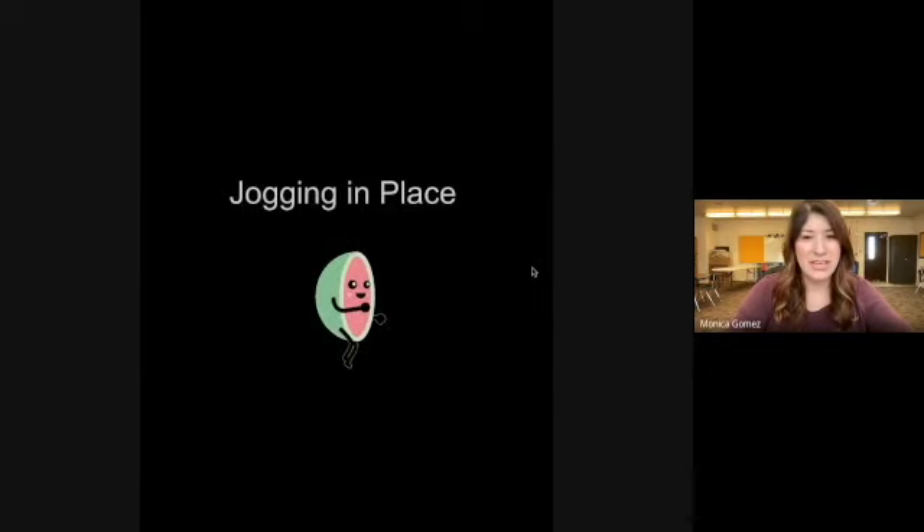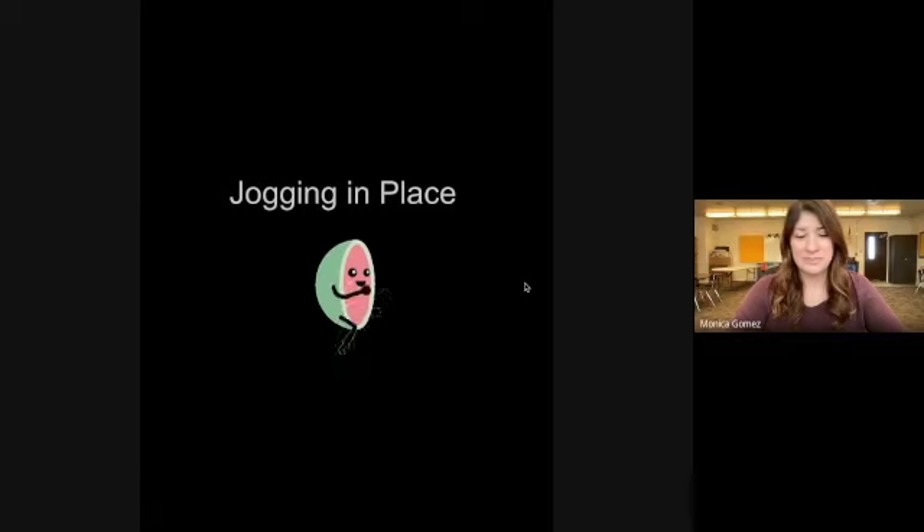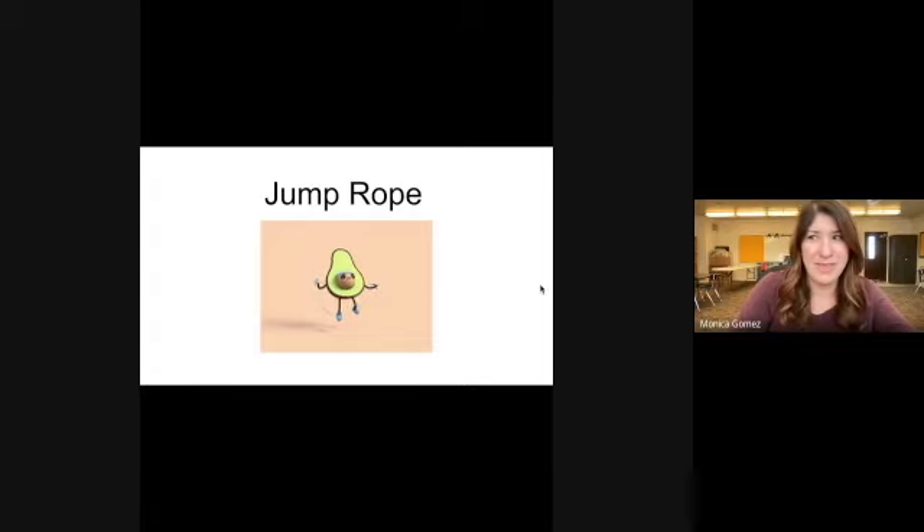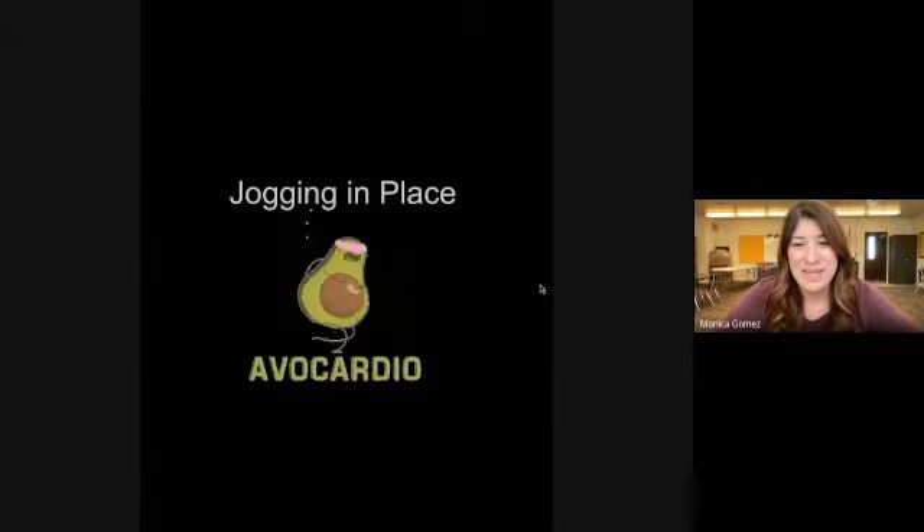Go ahead and transition to jogging in place. Now switch to some jump rope skills — you can do the single jump, a crisscross, jump backwards, or jump one leg then the other like the avocado is doing. As you can tell, we have a theme going here.